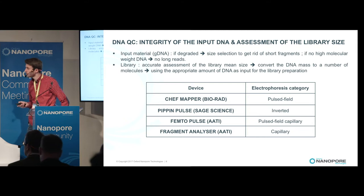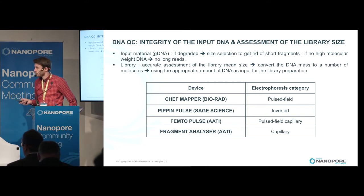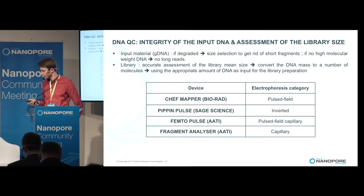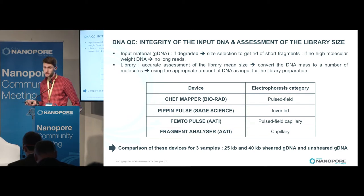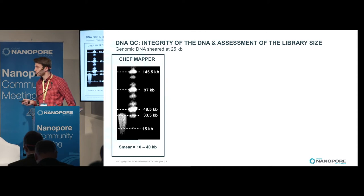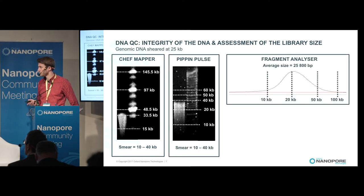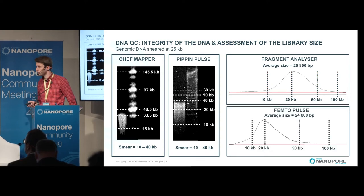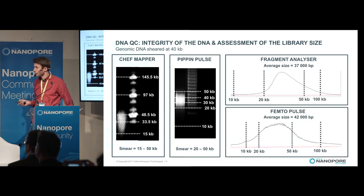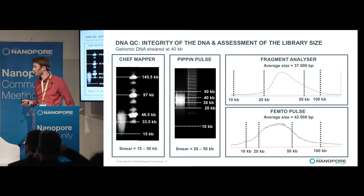Here are four devices for assessing DNA integrity. The first is the CHEF mapper, the gold standard pulsed-field electrophoresis system. The second is the PIP-impulse, an inverted electrophoresis system. The two last ones are the FemtoPulse and the Fragment Analyzer, both capillary electrophoresis systems. Comparing these four devices on a 25 KB sheared DNA, you see a smear from 10 to 40 KB on the CHEF mapper and PIP-impulse, and a mean size of around 25 KB on the Fragment Analyzer and FemtoPulse. The same holds for a 40 KB DNA, with a smear from 15 to 50 KB and an average of around 40 KB respectively.